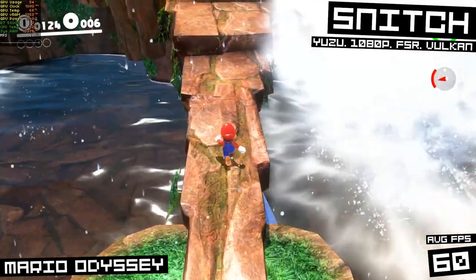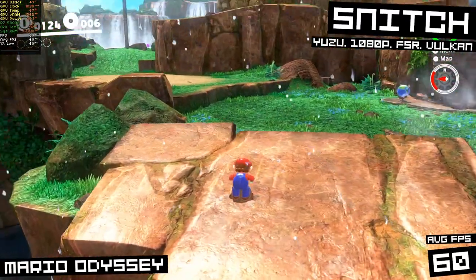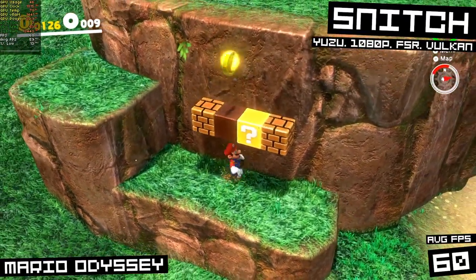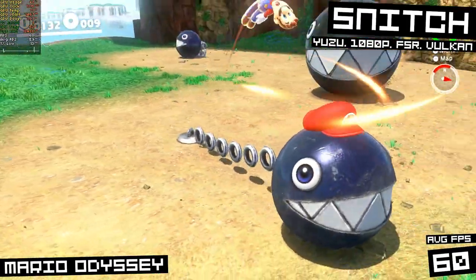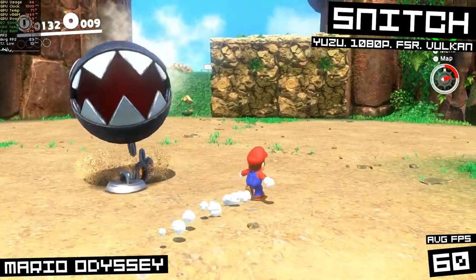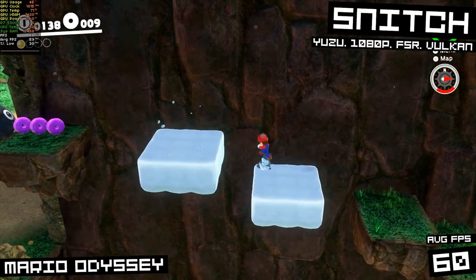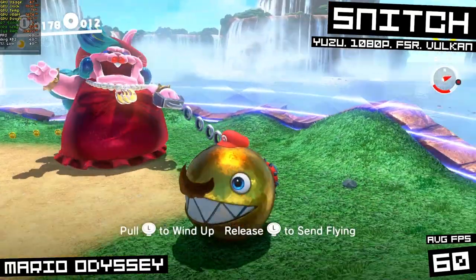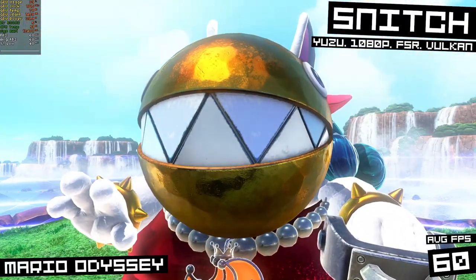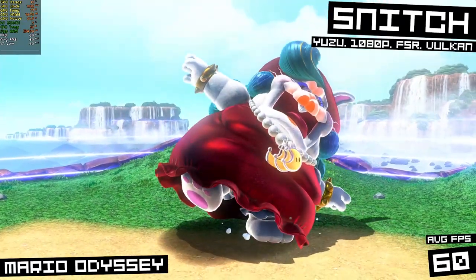Speaking of that other Nintendo game system — check this out. We've got the Yuzu emulator with the Vulkan backend running at 1080p. I enabled FSR upscaling but it's not really doing anything since we're running at native resolution. This is 60 FPS — running literally perfect. The emulation of this system is new, so not every game will run well, but it's getting better all the time. And this is the kind of performance we get right out of the gate on a super cheap budget GPU like this.